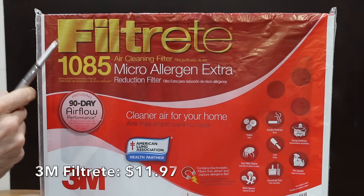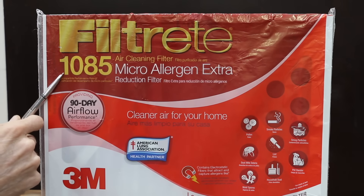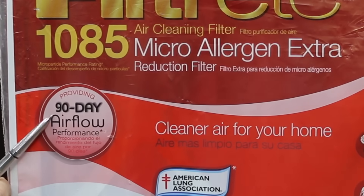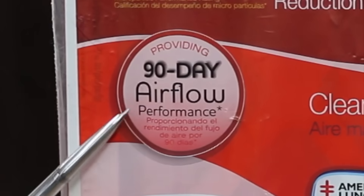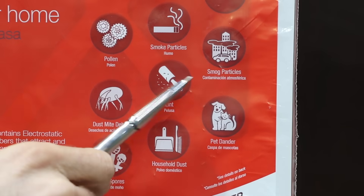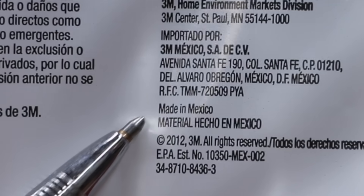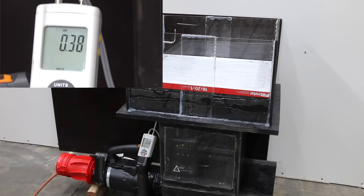The previous filters we tested were MERV-8s. This is a MERV-11 equivalent, or MPR-1085, made by 3M Filtrete, costing $11.97 — more than twice as much as many of the MERV-8 filters. It handles 90 days of airflow and covers pollen, smoke particles, smog particles, dust mite debris, lint, pet dander, mold spores, and household dust. This 3M filter is made in Mexico with 20 pleats. At 0.38 static pressure, it's a little high, but not surprising for a MERV-11 filter.